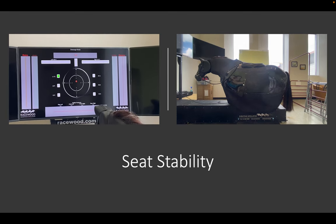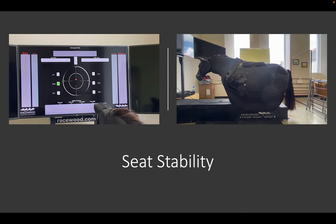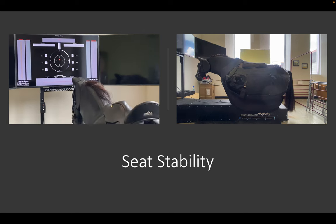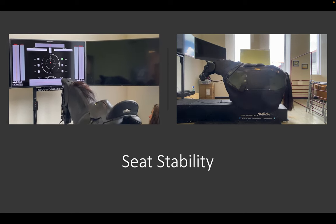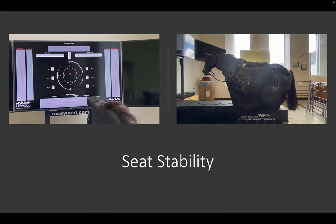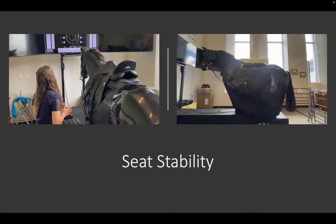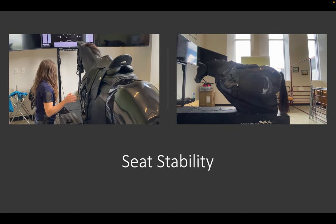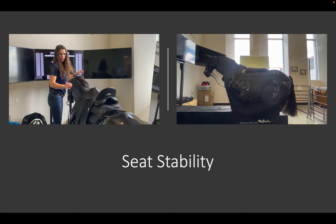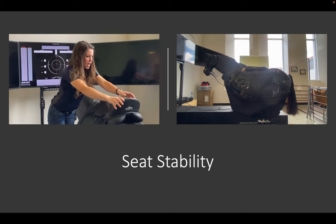Last is seat stability. When we talk about seat stability, we're talking about everything from the stirrup, to the leg, to the hips, to the shoulder — all of these things can affect a rider's seat stability. The more stable we are, the more in sync with the horse we are. Remember, we are diametrically opposed to a horse, meaning anything their movement does makes us want to move in the equal and opposite direction. Seat stability is about training our body to stay with the horse in sync as best as possible.